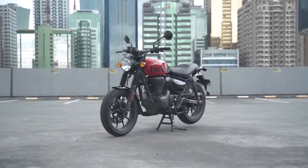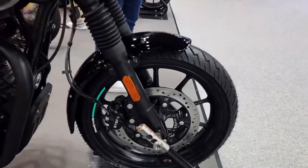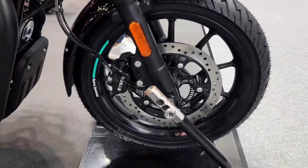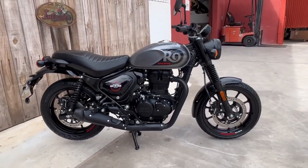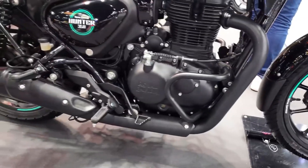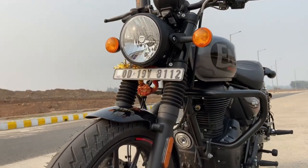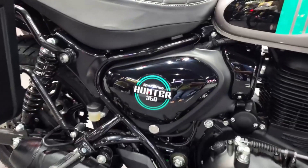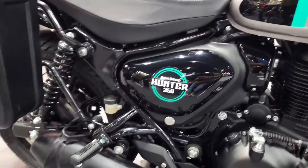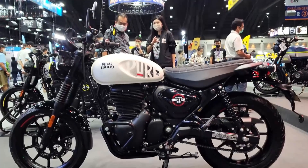The Hunter 350cc engine thumps nicely. The Hunter gets the same 350cc single-cylinder engine found on the Meteor and the Classic. However, the throttle mapping has been slightly adjusted. When you get going off the mark, the throttle response is pretty good for a bike of this size — it's more responsive than the other 350cc bikes in the Royal Enfield stable.